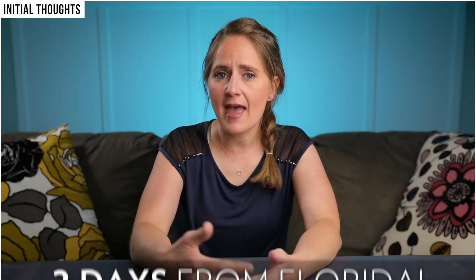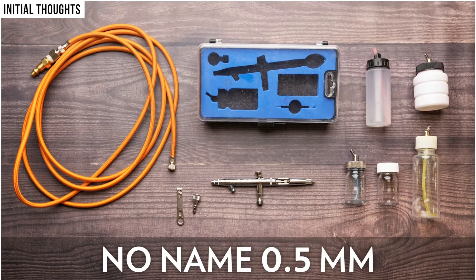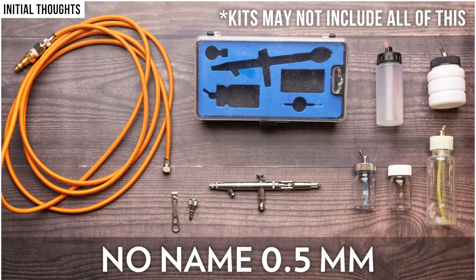So first, my initial thoughts. Shipping was fast — I'm in Utah and I received it in two days from Florida, and it was packaged very well. Inside I found my no-name 0.5mm siphon feed double action airbrush with multiple bottles for paint and a connection hose for my air compressor.